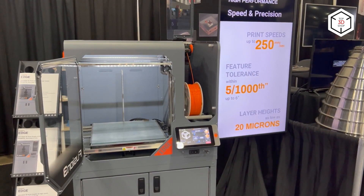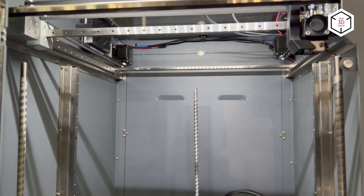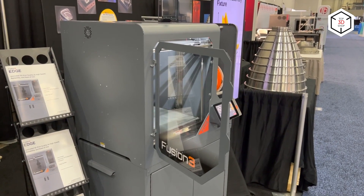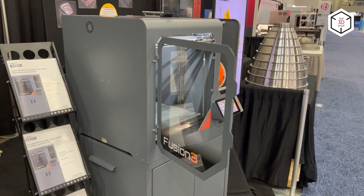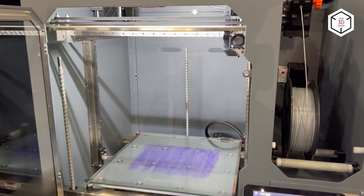Due to the proprietary Anvil print head with the maximum temperature of 320 degrees and wear-resistant surgical steel print tubes, the Edge can print in high-temp and abrasive materials. The printer is equipped with an aluminum print bed with standard glass surface and can be upgraded with an optional magnetic build plate. The flat surface combined with the Mesh Pro bed leveling system ensure perfect first layer adhesion.